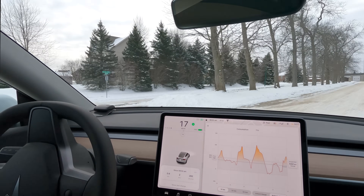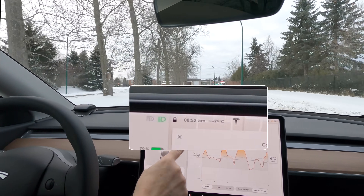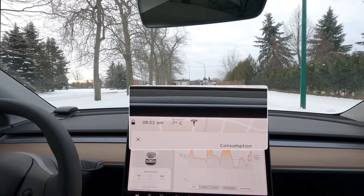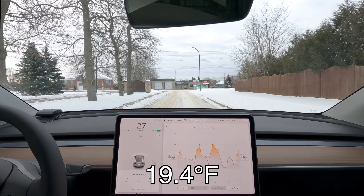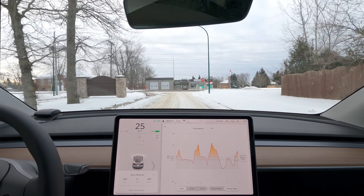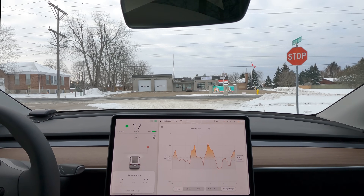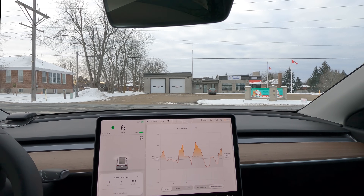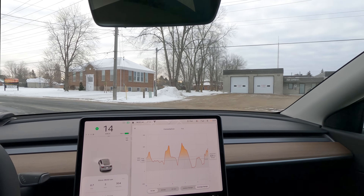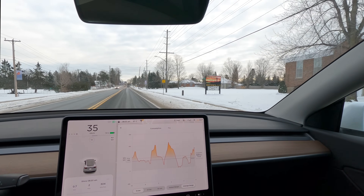Let's talk a little bit about the conditions today. We are at minus 7 degrees Celsius. Yesterday we were at minus 11. I don't think that's going to make a huge difference to the comparison between the cold battery and the preconditioned battery, so we'll see what the results are.